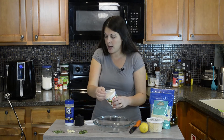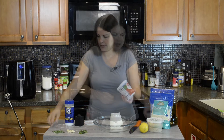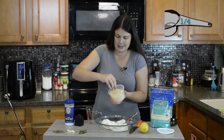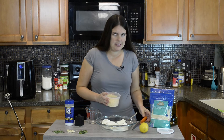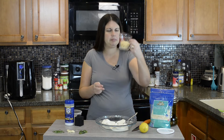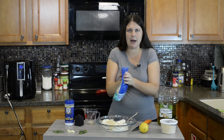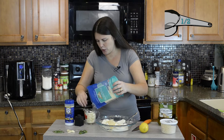I'm going to start with the ricotta first so we can mix everything into it. Get that in there. We're going to add about a quarter cup of the Asiago — it's brand new so I've got to open it up. Ended up being a little less than a half cup once it was all out.